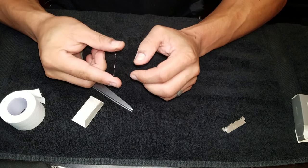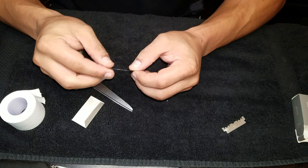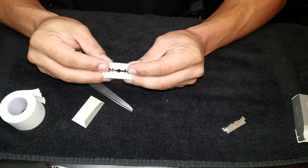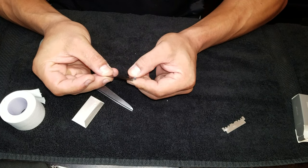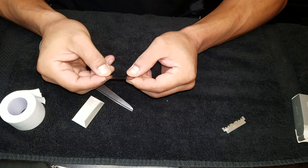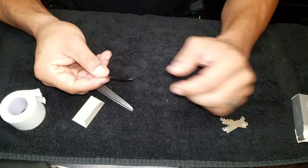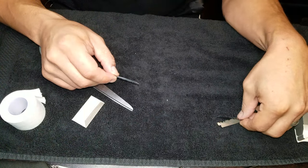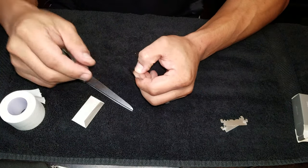Importantly, this blade is flexible. We want it flexible. What I want to do is just fold it in half like a piece of paper, and that's going to break it in half. I want to save the other half for another blade. Out of one blade, you can easily make four blades, possibly more.